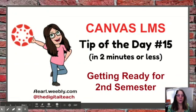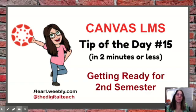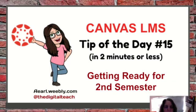Hi, this is Andrea Earle with Canvas Tip of the Day number 15, getting ready for second semester. In this video, I will be talking about both semester and year-long courses pushed out through ARIES.